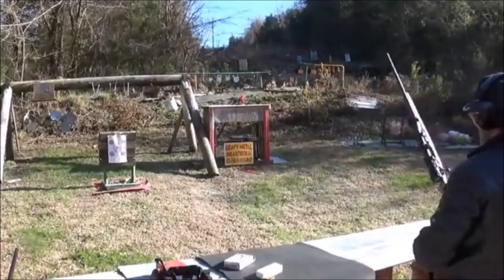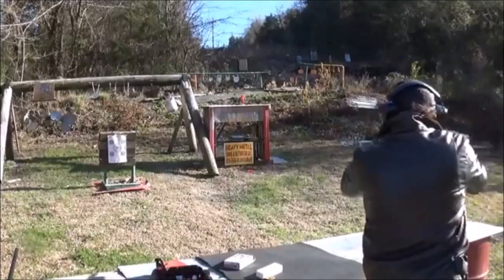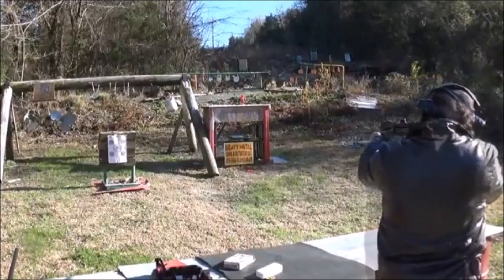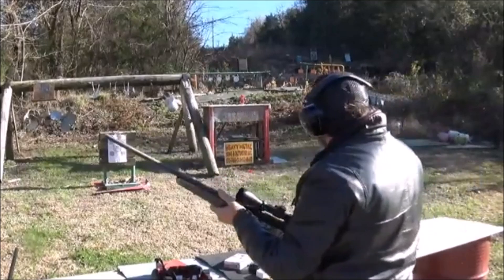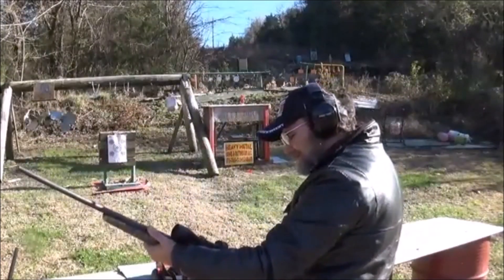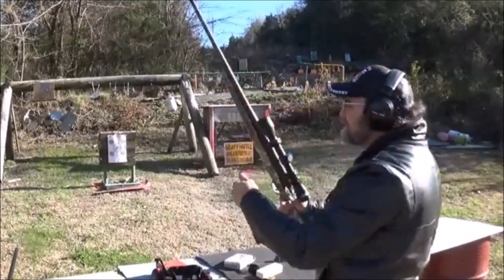Let's shoot that canister and just see what kind of hole this thing puts in it. It packs a good punch, I'll give it that. This scope is very hard for me to see through.